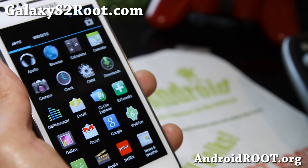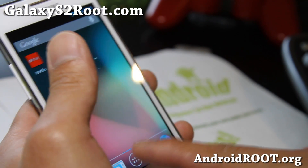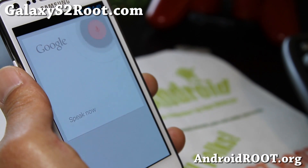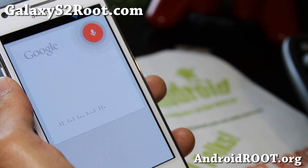But otherwise, pretty cool ROM. You get all the Jellybean cool stuff, so you should be pretty happy. Definitely try this out and let me know what you think.